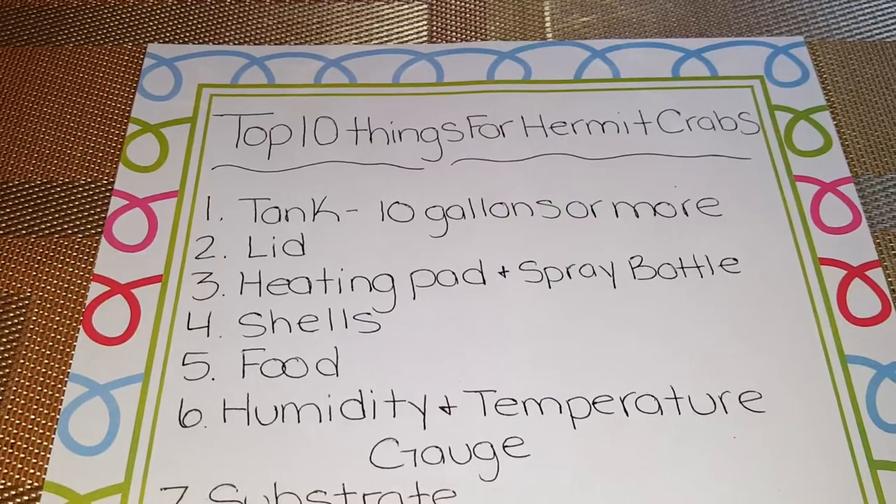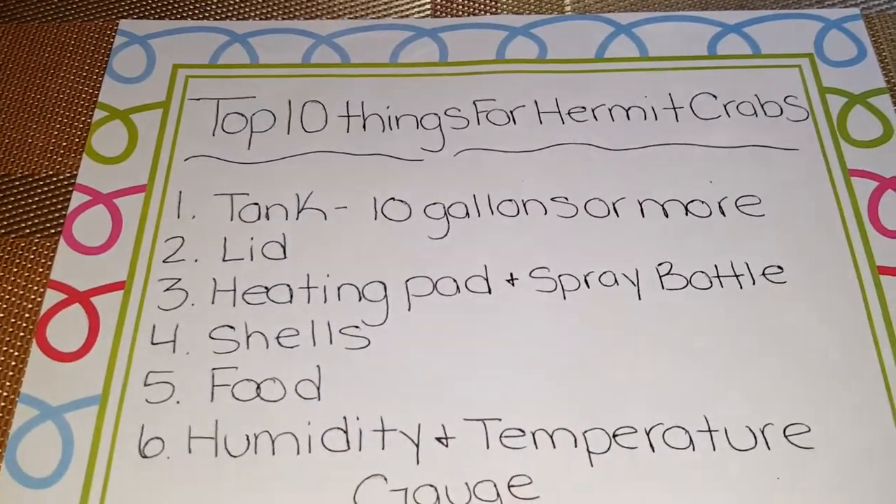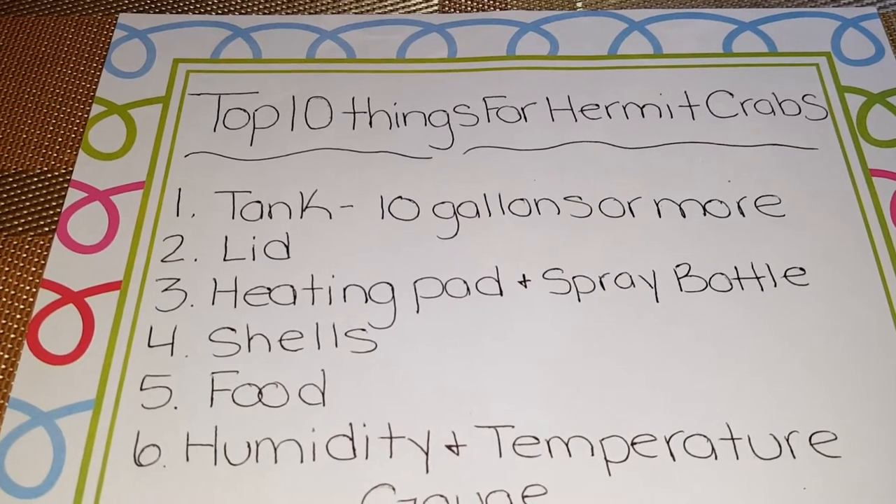The very first thing on your list would be a tank. Your tank should be 10 gallons or more and it should be a glass tank.